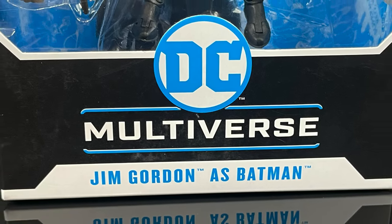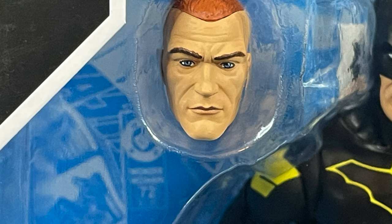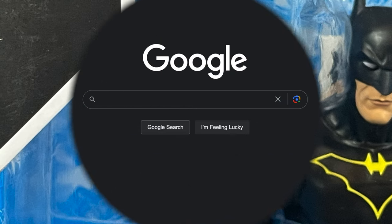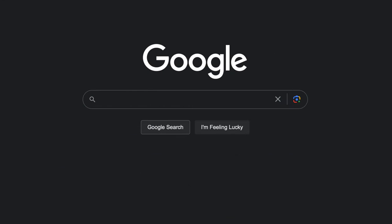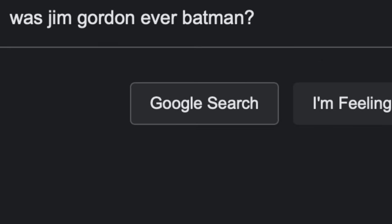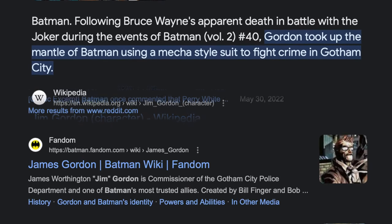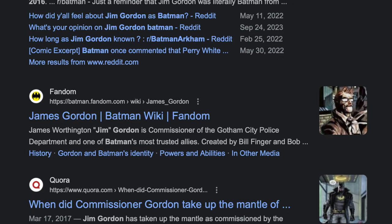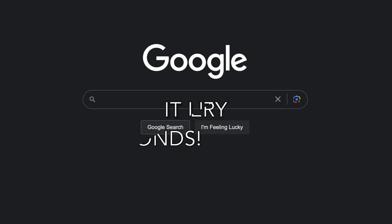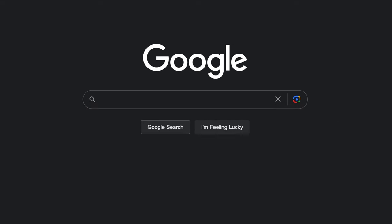This is Jim Gordon as Batman, and the head portraits are really what sold me on this figure. Jim Gordon is Batman — you say, when did that ever happen? Well, you're going to want to head to this website called Google, google.com, and type in 'was Jim Gordon ever Batman.' In about 0.45 seconds you'll have about 18 billion search results telling you all about it. That's the beauty of Google — it literally answers every question you may have in seconds.